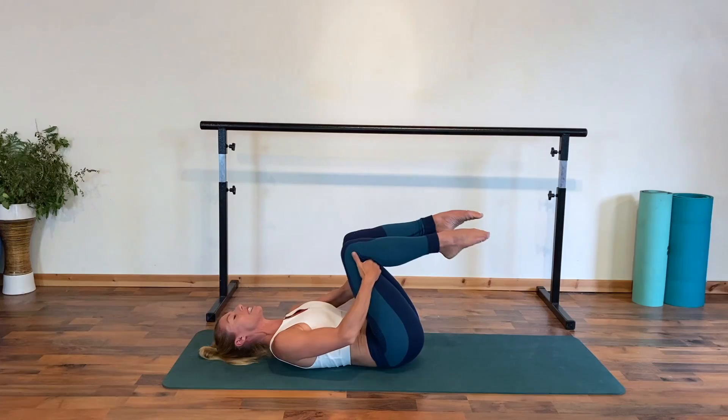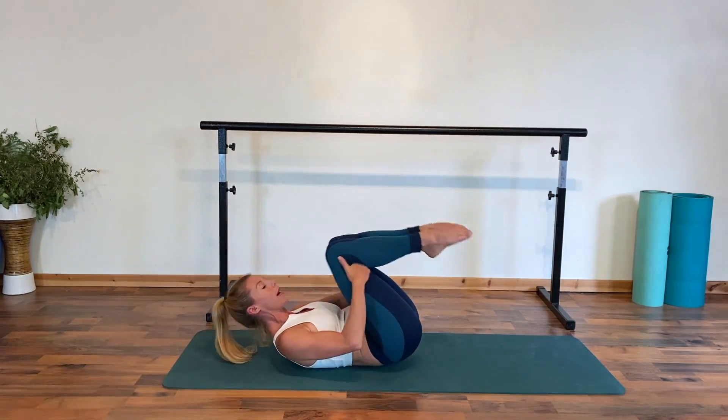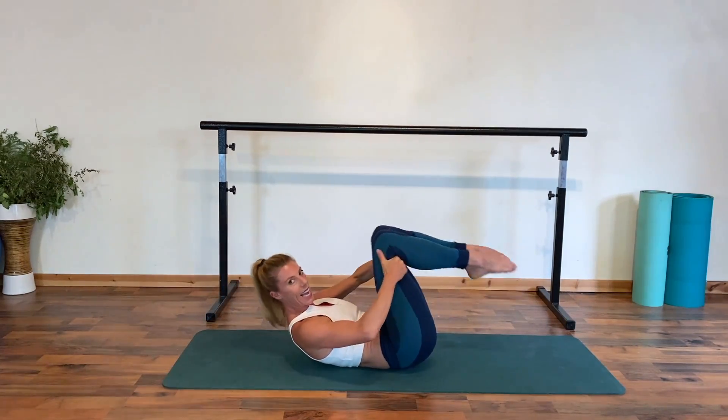Well done. Just draw those knees towards the chest. We're going to gently stretch into the backs of the legs. You can mobilise that lower back slightly with a gentle rock. Then extending, moving on to our core work — our second exercise.